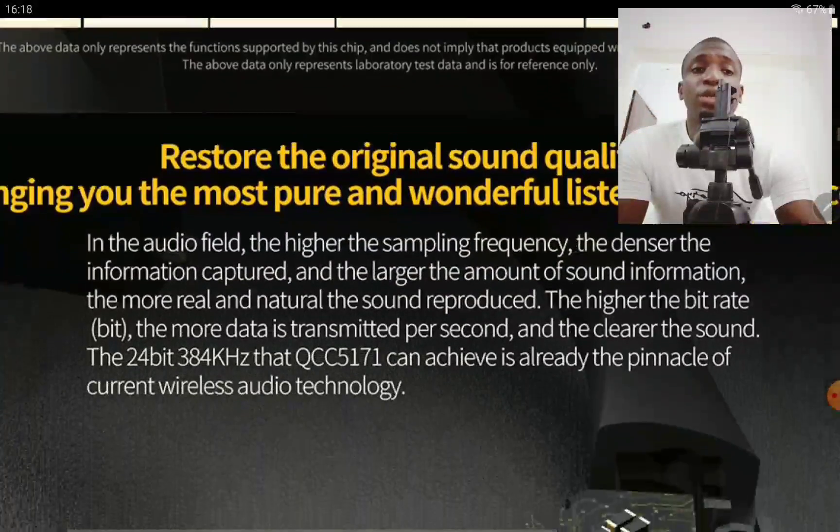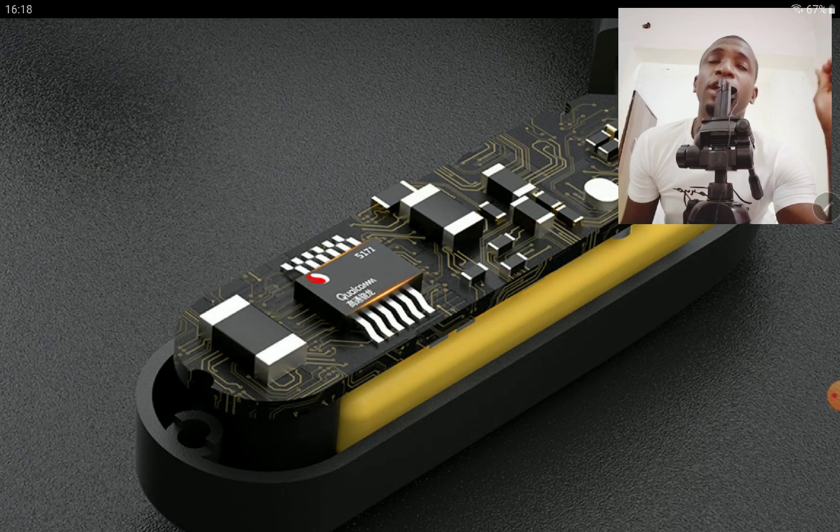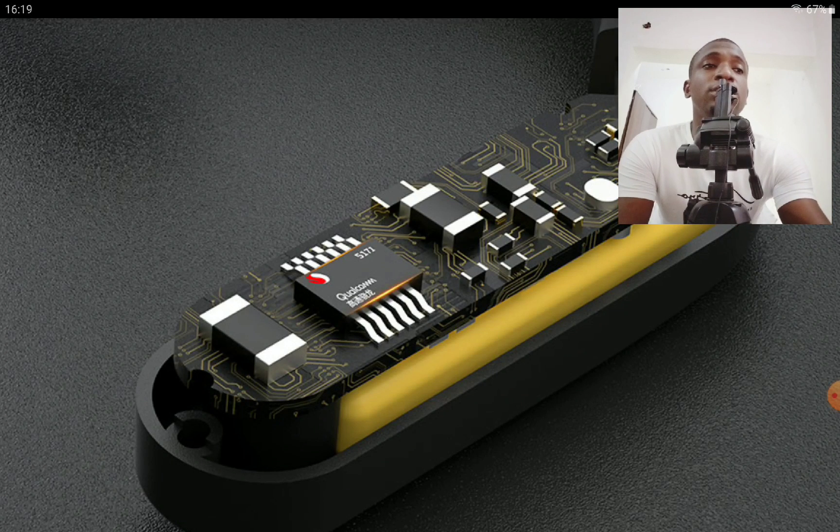So what can we expect with this model? This is like their flagship — the AZ-20 is their flagship adapter. This one will work very well with more high-end earphones because it has more power, better connectivity, and stability than their previous model. It is better in terms of build quality. The battery life is better overall, and it supports high-res audio courtesy of the Qualcomm QCC 5171 chipset inside. It supports high-res at 24-bit, 384kHz.